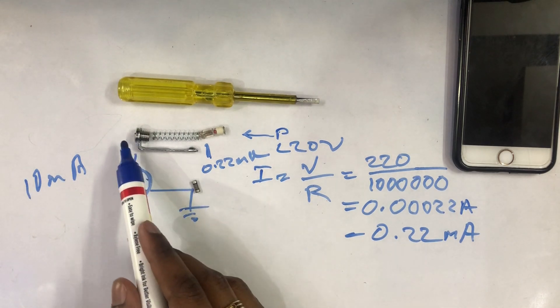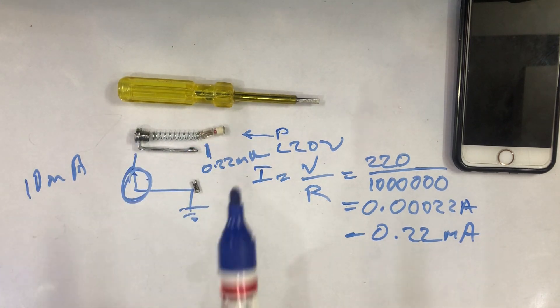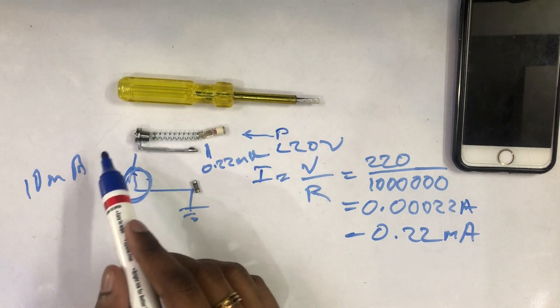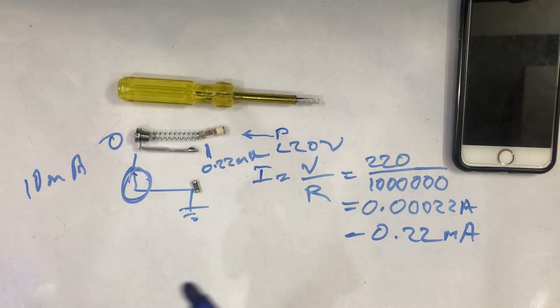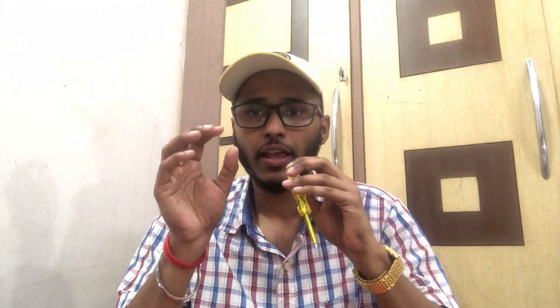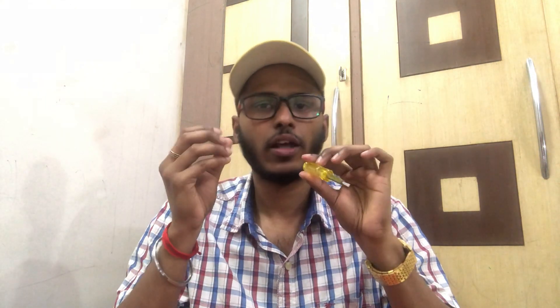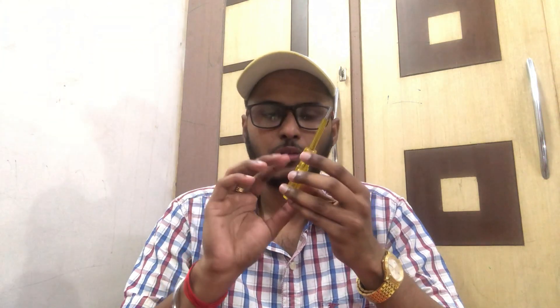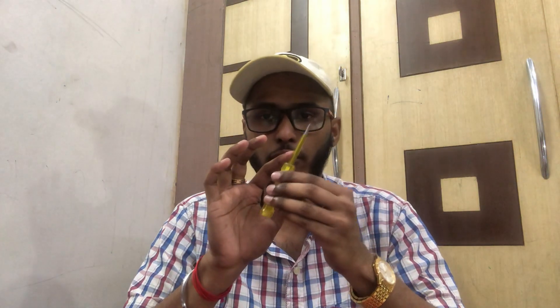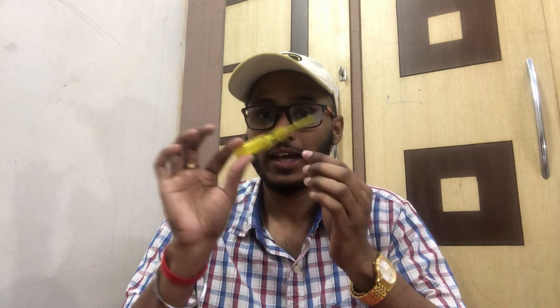Now we are going to drop the voltage and resistance. We will drop the voltage at this point. When we go to the body, the voltage and current value is very much higher. We will try to test the volume - if it is fully insulated, it is plastic. That is what we have done.